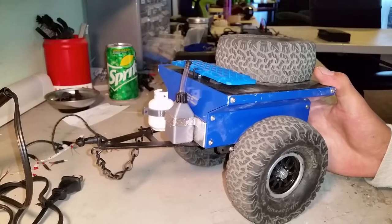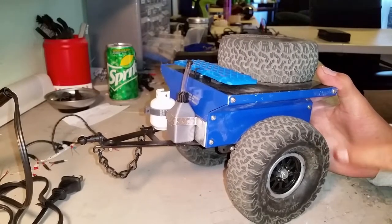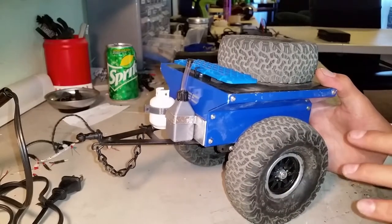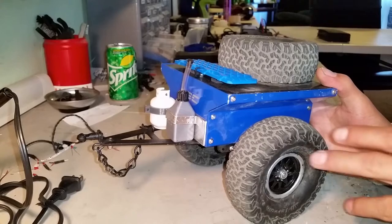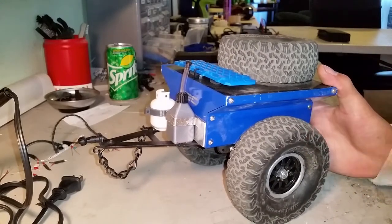This thing right here is built solid. I'm going to tell you right off the bat, for $70 this trailer — just the trailer kit — is $70 for the 5-inch, $75 for the 7-inch. And for the price, this trailer is built dang solid.